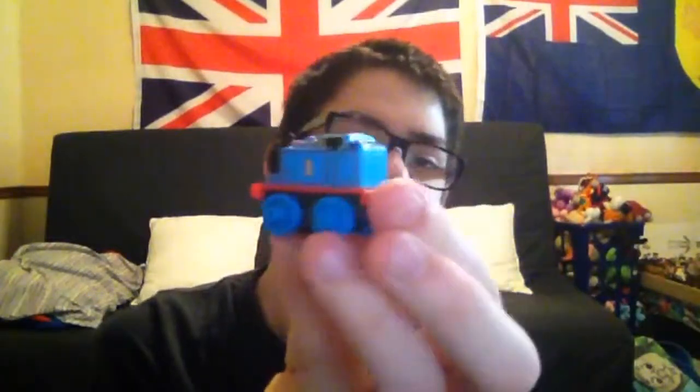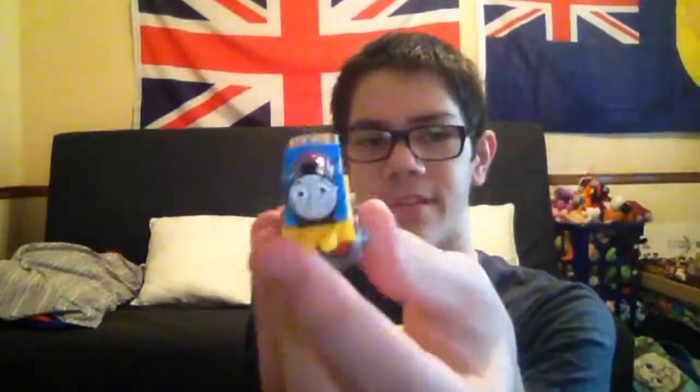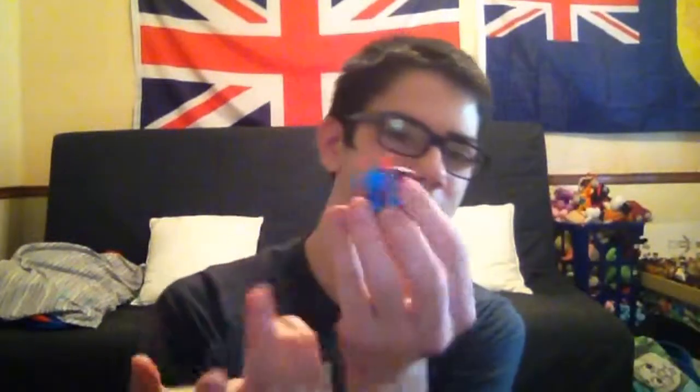The next one I'm going to show you is the minis — the Thomas Friends minis. Here's Classic Thomas. Next is this cool golden Thomas, which came in the play wheel, and it's going to be on wave four of the Thomas Friends minis blind bags. And the next one is the racing Thomas. I don't have warrior Thomas or DC Thomas — in DC they have him dressed as Superman and Batman. I don't have heroes Thomas. I do have like 38 minis.